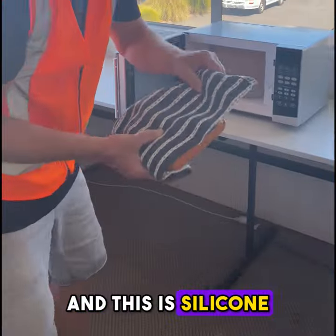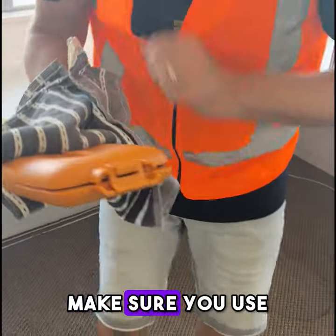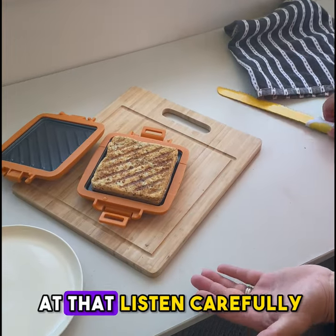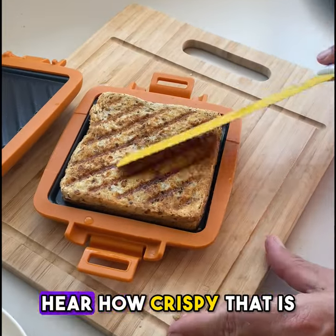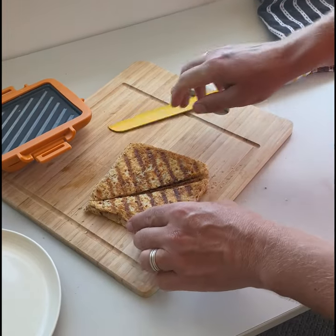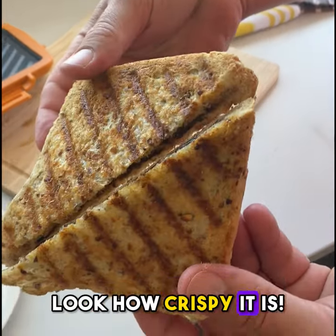Right, let's have a little look. It is silicon so they do get a little bit hot — make sure you use an oven mitt. Check this one out. Oh my gosh, look at that. Listen carefully, hear how crispy that is. Look how crispy it is.